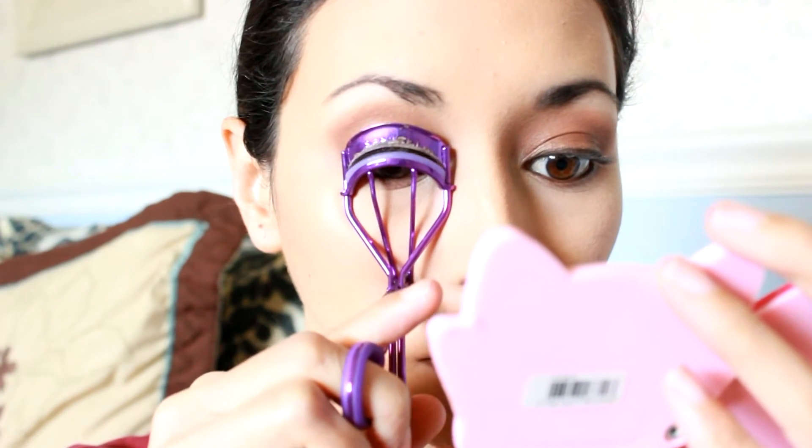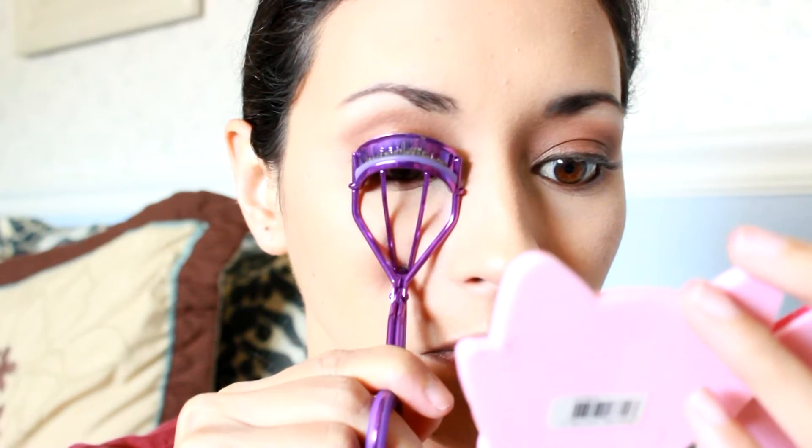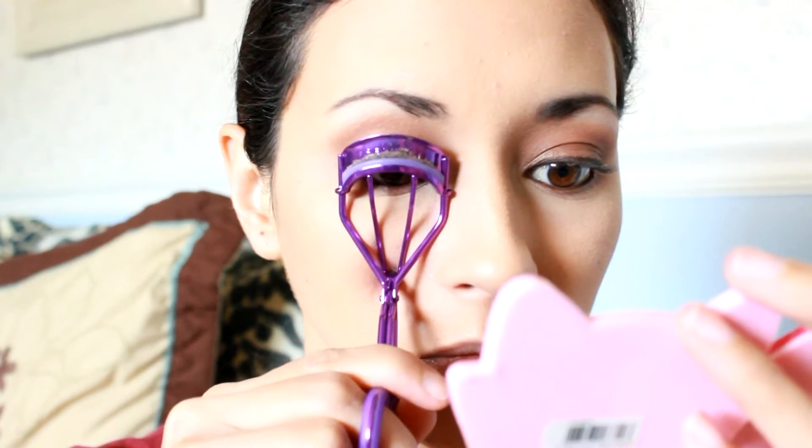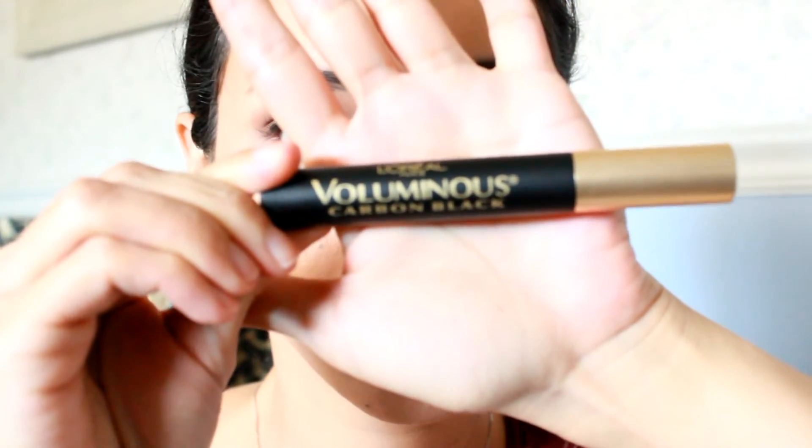Then I'm going to curl my lashes once at the base, once in the middle and once at the tips. And today I'm going to use my L'Oreal Voluminous Carbon Black mascara.